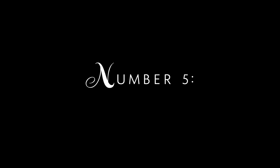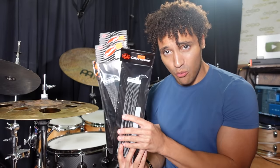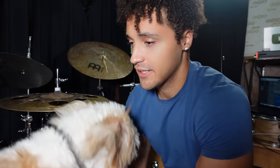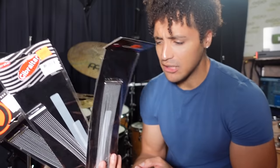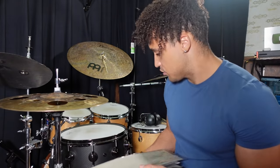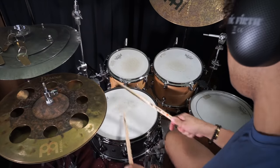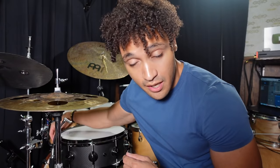Number five: more snare wires. Now you might be asking yourself, 'Zach, what the hell is wrong with you?' — and I'm going to ask myself the same question. I've never tried this and never really planned on trying it. One of you guys suggested it in a Discord server — which is free by the way, go join the Discord. So I went to the music store and bought four of these. The reason the drum has a snare wire is to give us that rattle sound we all love. When you turn off the snare wires, you get a tom-like sound. Since this is for science, we're going to try this three different ways: stack them on top of each other, lay them on differently, and then put them all on top of the snare drum.